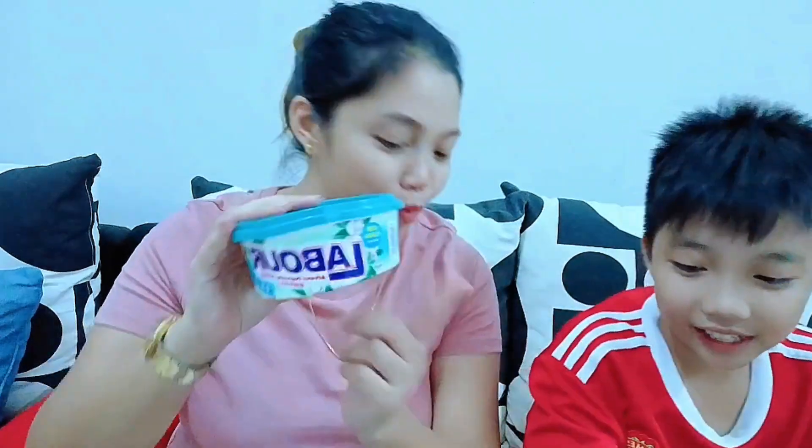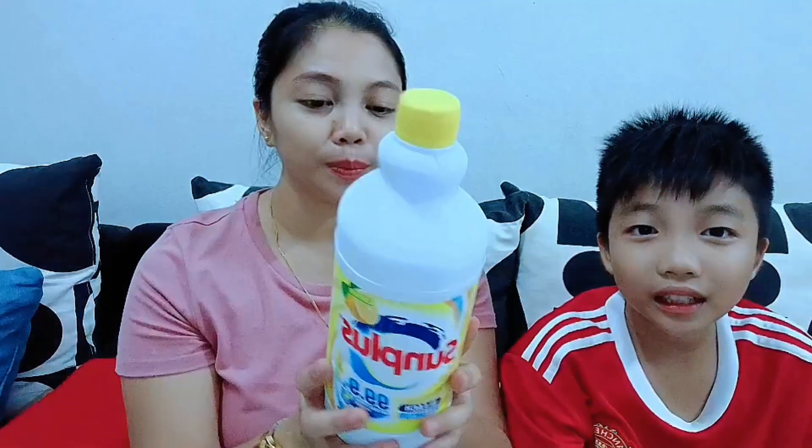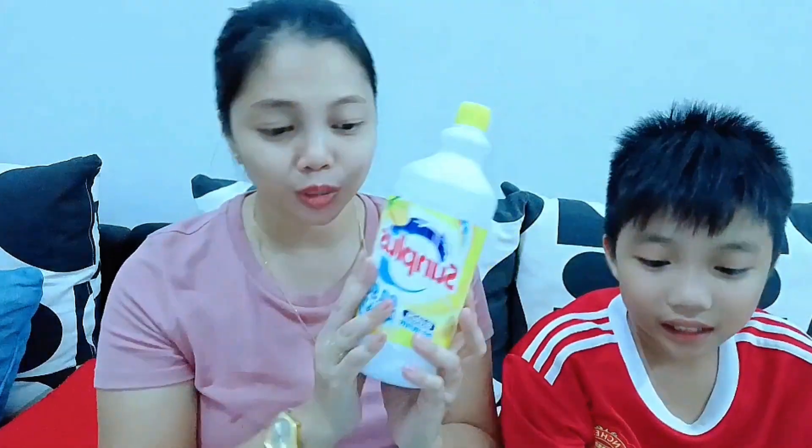Next we have a fragrant spray — everyone knows what this is! After that we also have dish soap, which is also cheap at Eko. Then we have bleach/chlorox, which we use to clean the toilet as well.